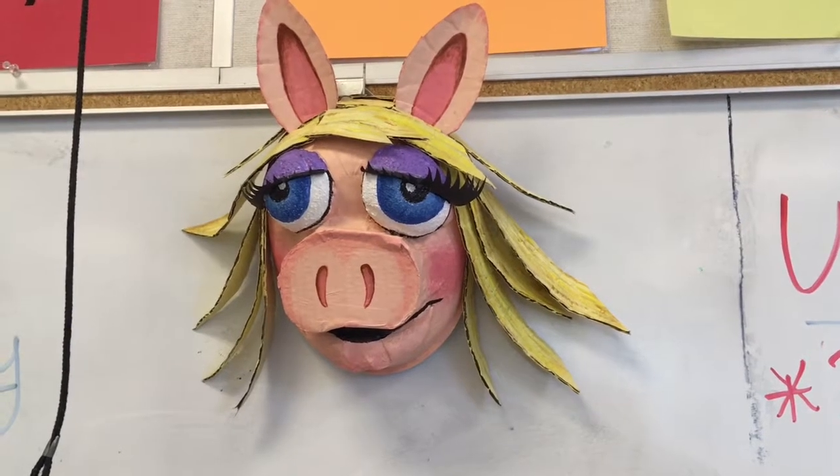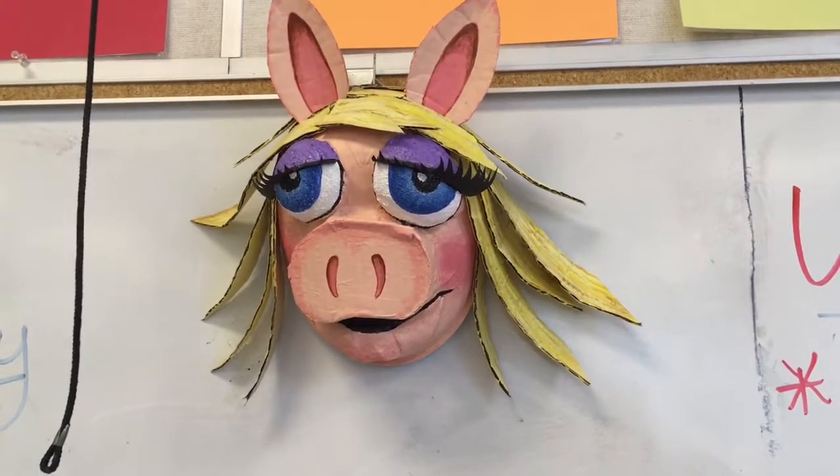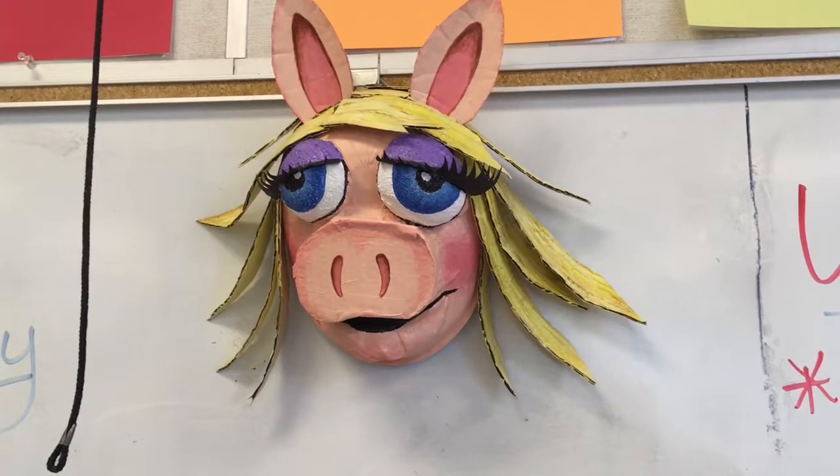Ta-da! Here she is in her final form. I created hair for her that I painted before I attached, and the hair is just made out of cardboard. Then she's got a nice paint job.